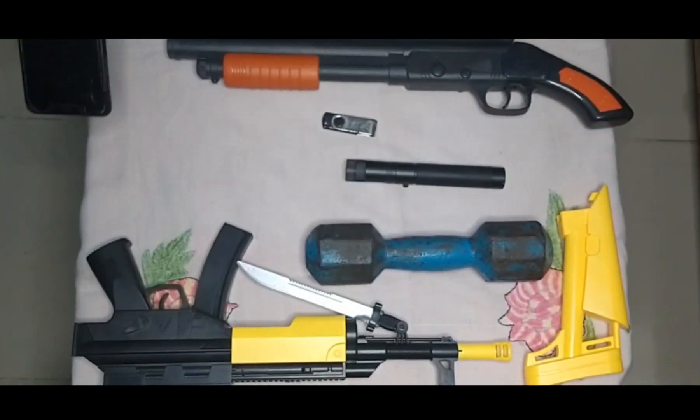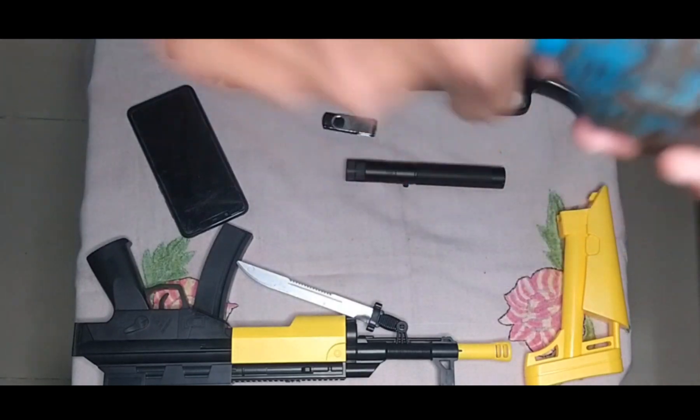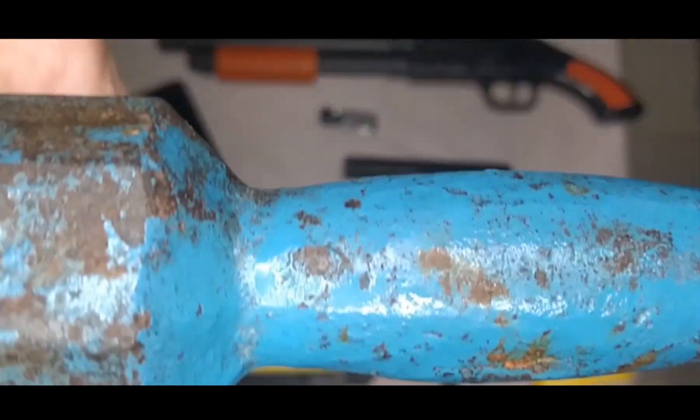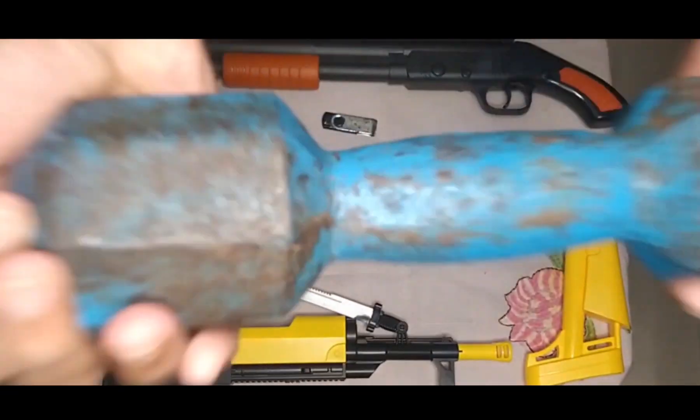Then I can show you this old dumbbell. This is a dumbbell, around 5 kg.